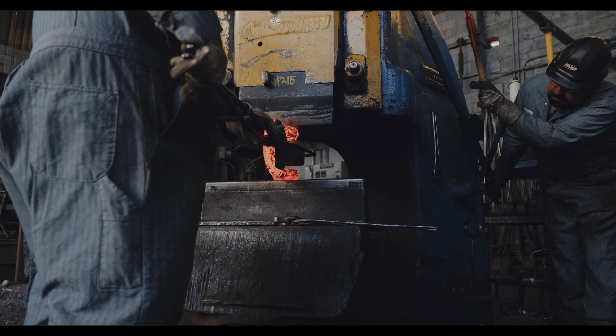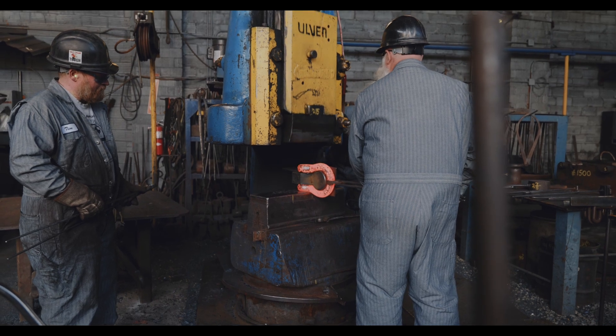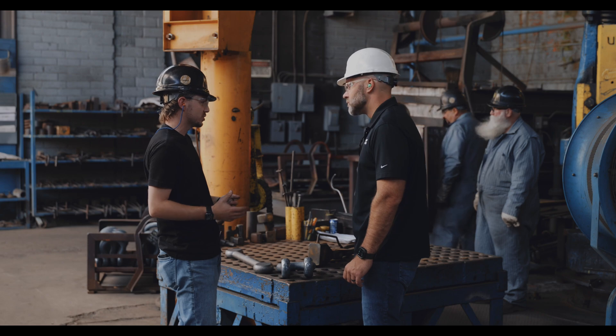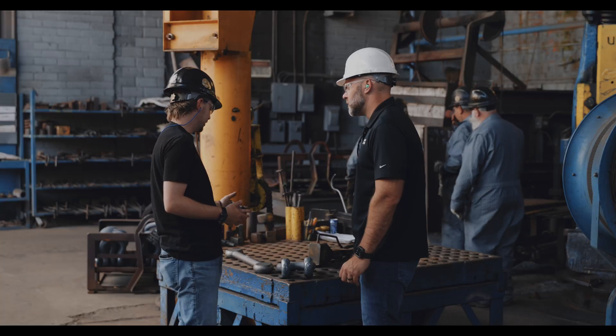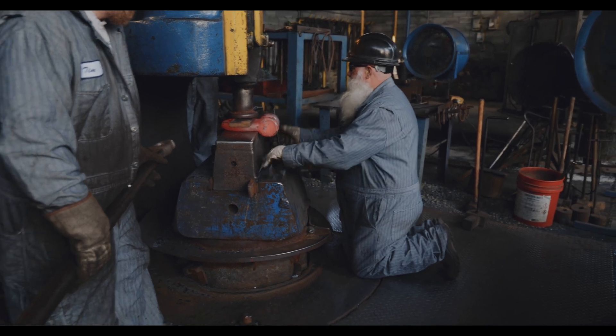These guys down here are all 30, 40 year — 10 year guys that have done this for years and years and made thousands of these shackles. And obviously when you talk closed die forging, that impression machined into the die set is only going to allow you to make what it's intended for. Down here these are all hand measured; every single one of them is custom made.